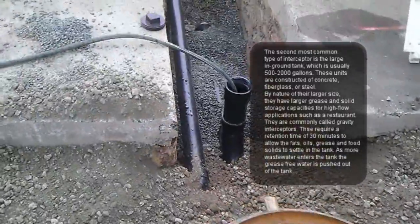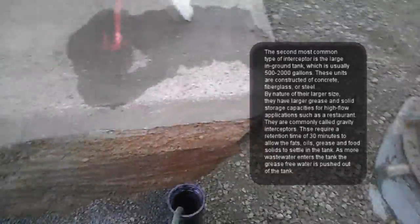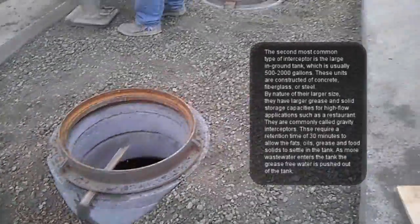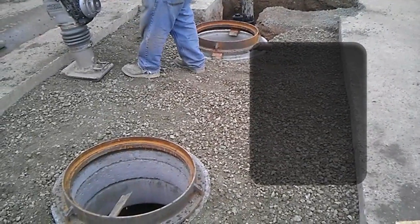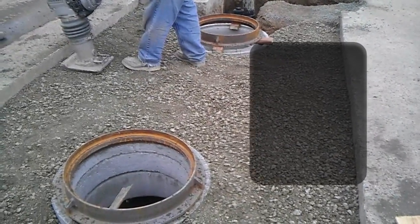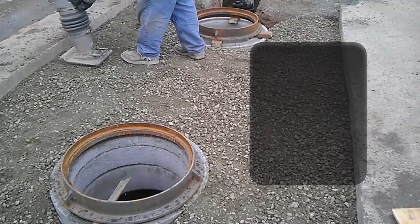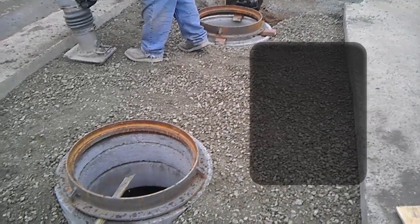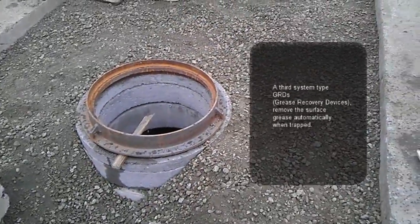The next thing that is important to know is that grease interceptors need to be maintained. As the grease and other items accumulate and get full on one side of the grease interceptor, they're going to have to be cleaned, maintained, and emptied out periodically.